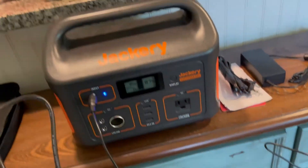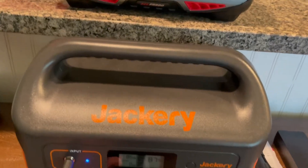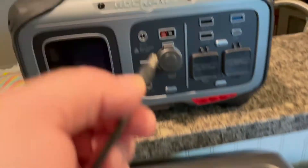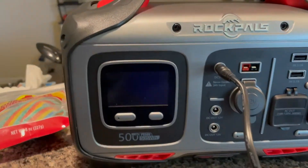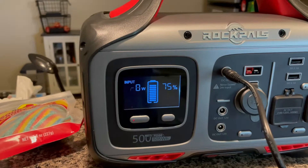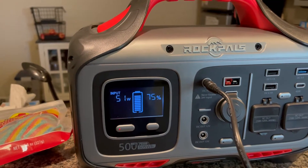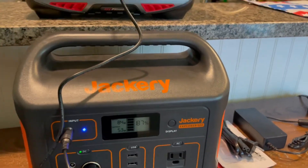Here I'm going to test some of the 12-volt features of the Rockpals. I'm going to power it off the Jackery to just feed the input of the Rockpals, just to see what we would expect to get when using DC charging. It looks like it's 52 watts, give or take. Both the input of the Rockpals and the output of the Jackery are within a watt, so close enough.